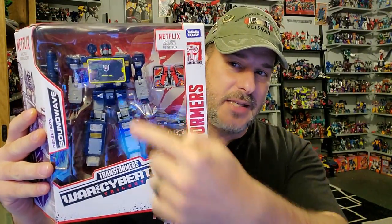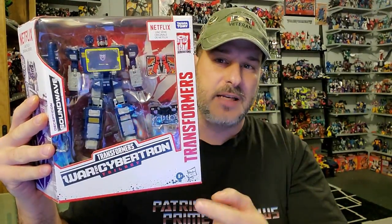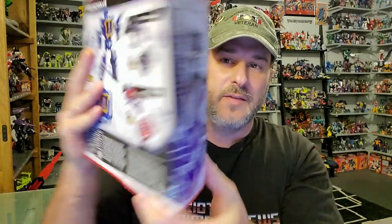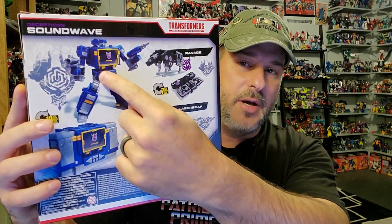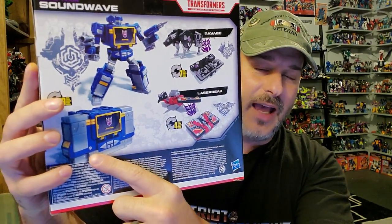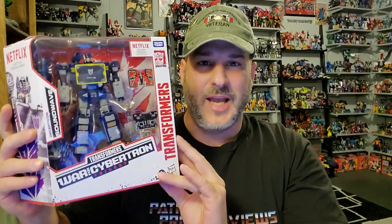Taking a quick look at the packaging: we've got Soundwave in robot mode along with Ravage and Laserbeak in cassette mode. He's in that white Transformers Netflix box — Transformers War for Cybertron Trilogy Netflix. On the side you've got a really cool image of Soundwave. On the back, you see Soundwave in robot mode, Ravage in robot mode and cassette mode, Laserbeak in robot mode and cassette mode, and Soundwave as a tape deck. And on the side of the box you've got a black, white, and red image of the Earthrise artwork. So now, without further ado, let's get Soundwave open and check him out.